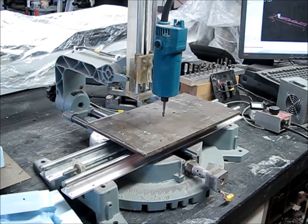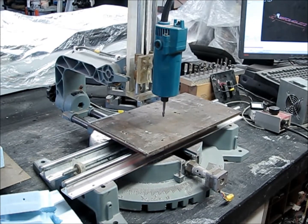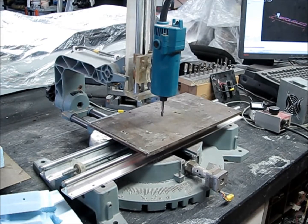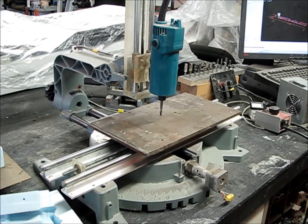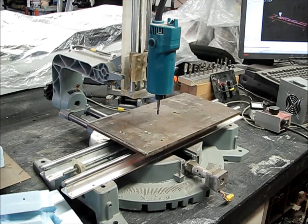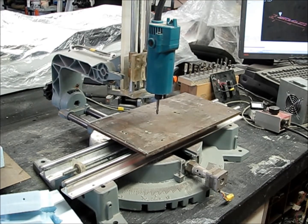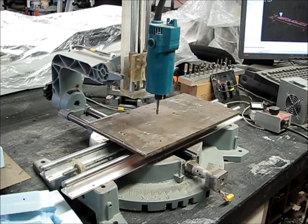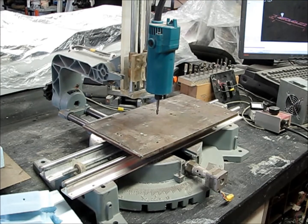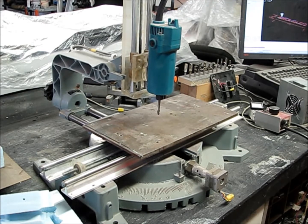Hey guys, Rich here again. Just wanted to show you a quick video of this bipolar CNC machine I made out of the L293D chip. That's going to be our next video series — a do-it-yourself on how to make a CNC machine out of the L293D chip and using LinuxCNC.org or EMC2 in order to control it.